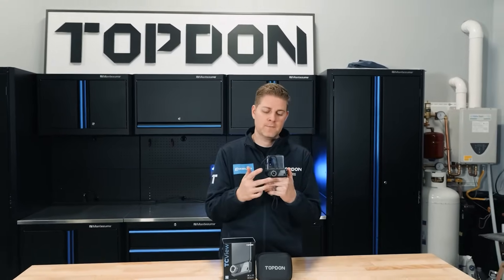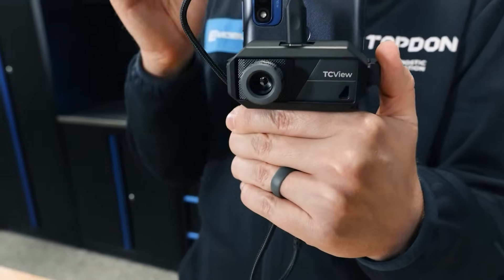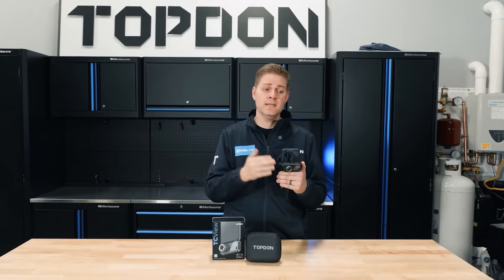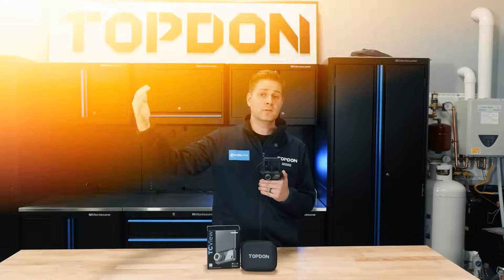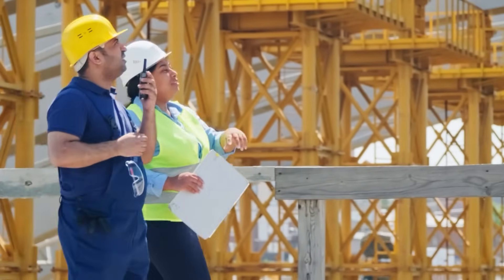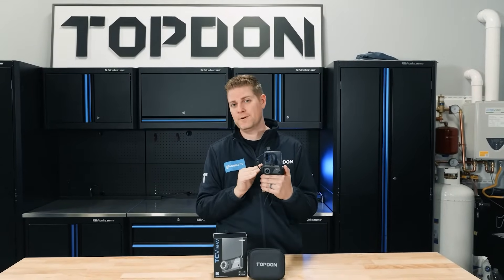The real benefit of this camera is the 9mm adjustable lens. You can see objects very close — from 0.1 meters all the way to 500 meters, which is 545 yards. So whether you're an electrician, in the automotive space, HVAC, or any close-up work, this is perfect. Also for longer range applications — whether hunting, farming, or from a safety standpoint where you want to see something further away without getting up on a ladder — this is going to be a perfect application for this camera.